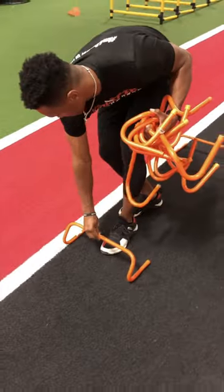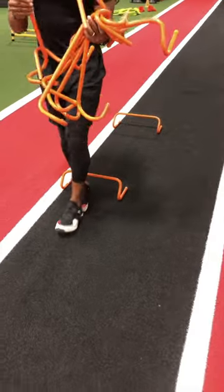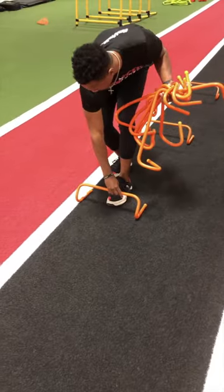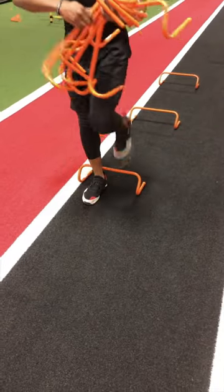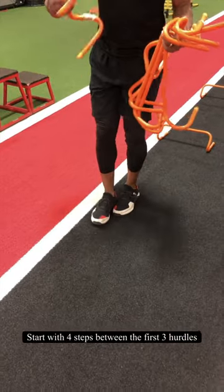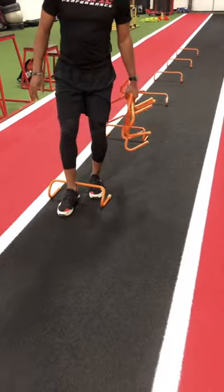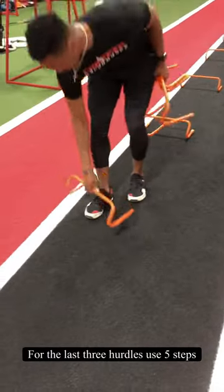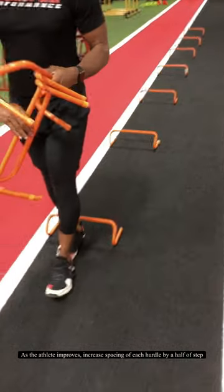At Prolific, our version of the Wicked Drill requires nine hurdles, similar to how Vince Anderson used the drill. To make things simple, we use footsteps to measure our spacing as opposed to a measuring tape, which would be required by advanced athletes. For developing athletes, we place the first three hurdles down four adult-sized footsteps apart. For the next three, 4.5 steps. And for the remaining three hurdles, we use five steps. As the athlete gets more competent in the drill, gradually increase the spacing by a half a foot.